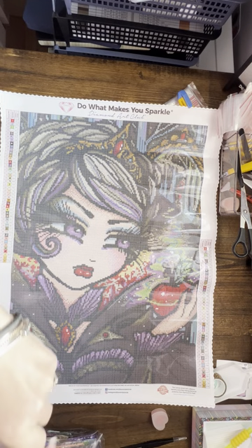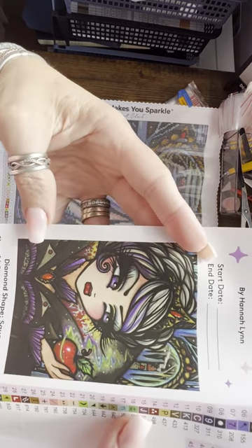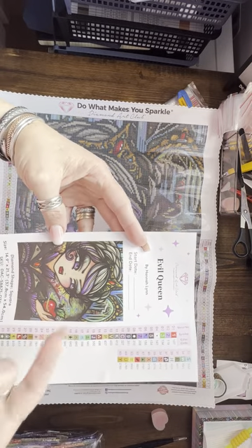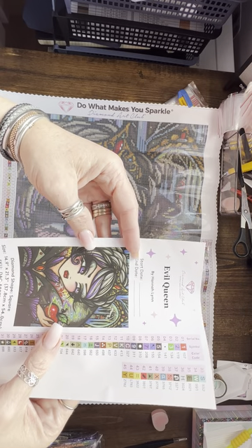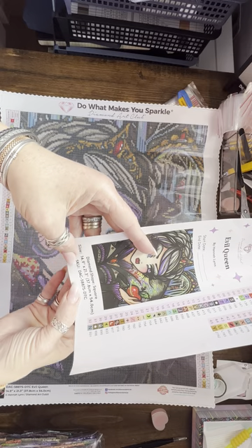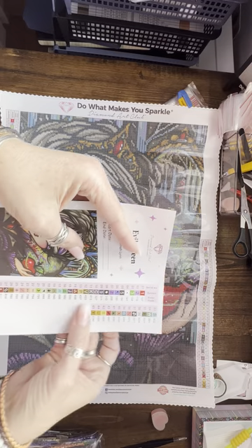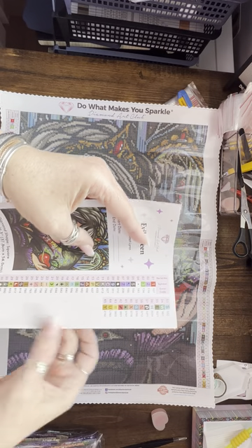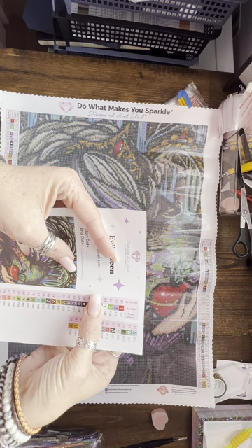The really great thing with Diamond Art Club is this big logbook sticker — it's actually quite pretty! You can use it for your logbook: it's the Evil Queen by Hannah Lynn, with your start and end date, size, diamond shape (square), and SKU number. Each one is a sticker, which makes kitting up much easier, and you have some extras too.